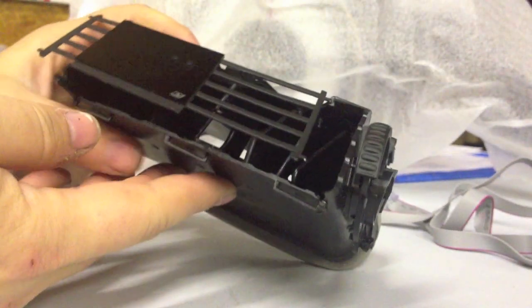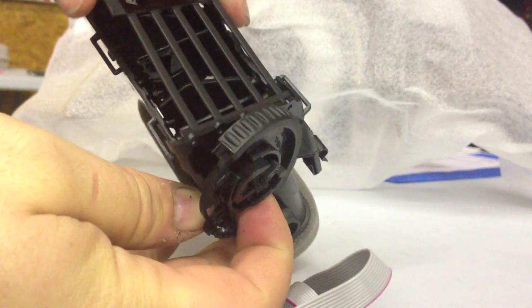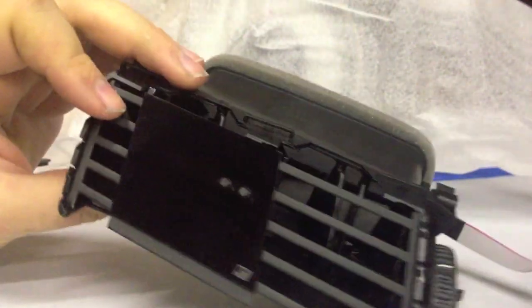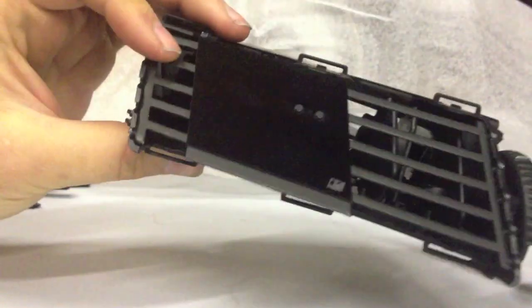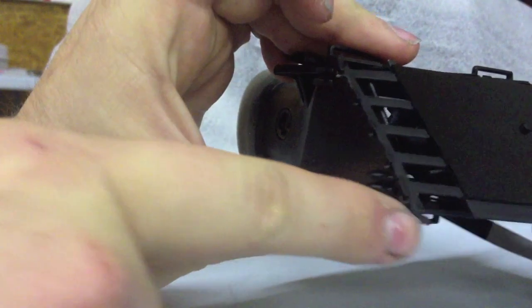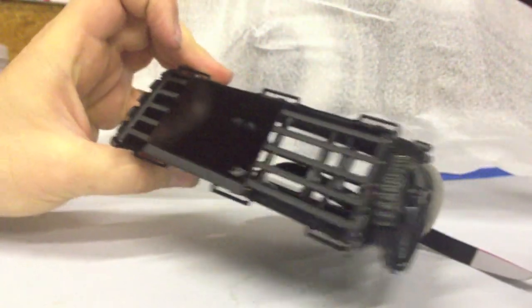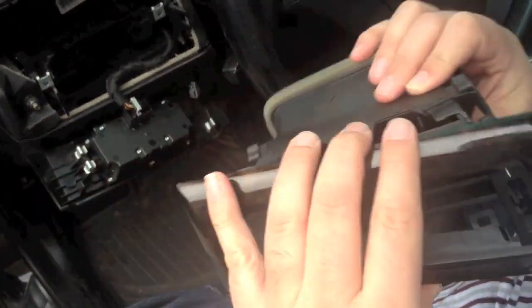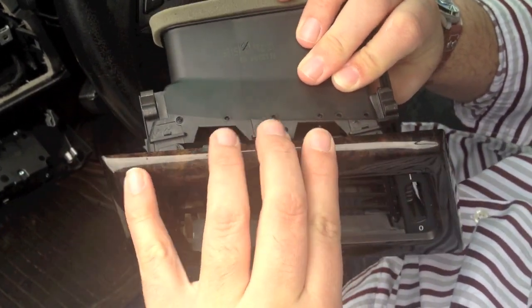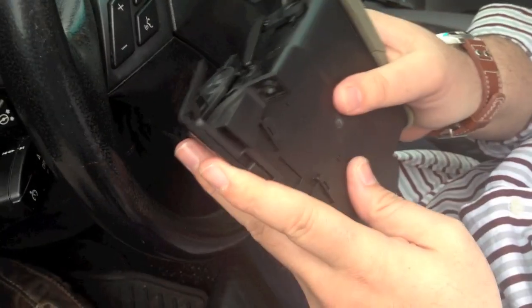Feed the display cable through the vent housing. Install the gauge right side tabs first and then seat the left side tabs. Install the vehicle vent fascia on the vent housing and ensure all three top and three bottom clips are secured.